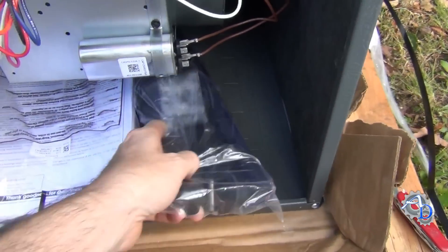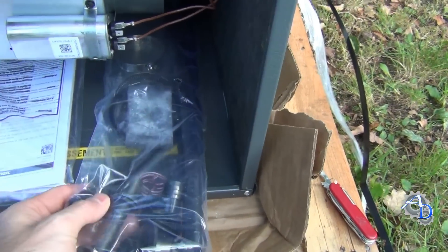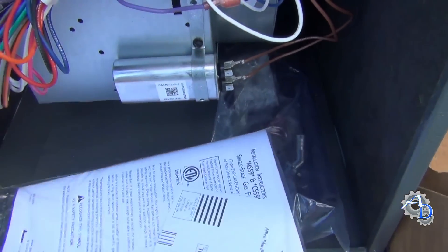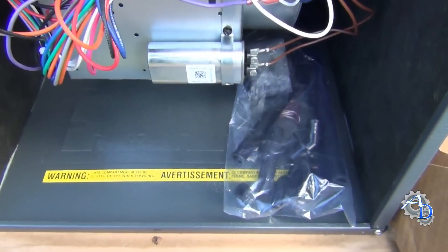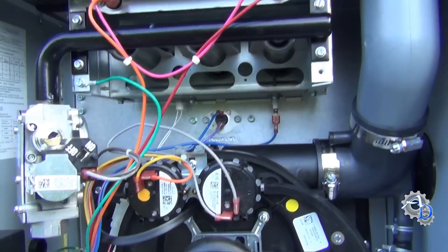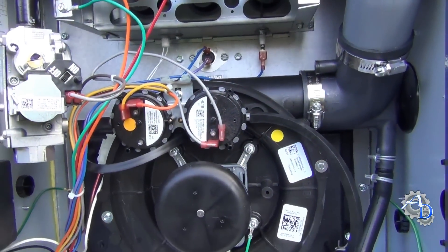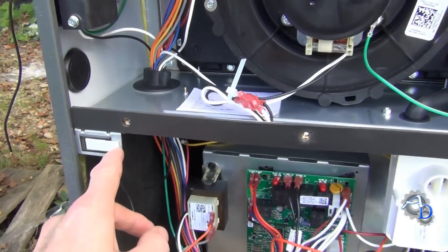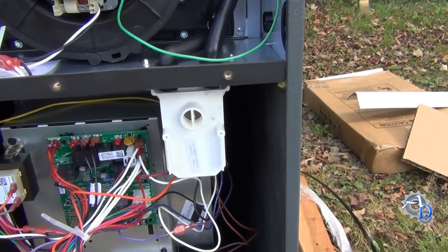Here are the parts for the drain adapters, and the owner's manual — thank God, because the one online was driving me crazy. So enough of that. I just wanted to give you a look at what's inside a furnace in case you haven't had the opportunity. I'm not a furnace tech, but I've installed a few of them. There's a safety switch. Alright, I'm going to go figure out how to make this thing work.